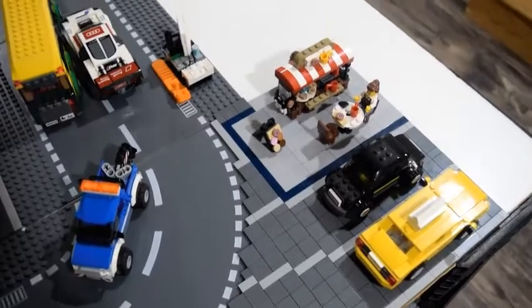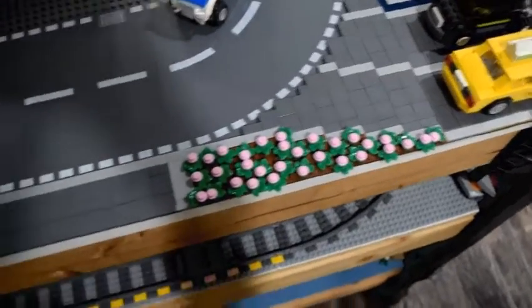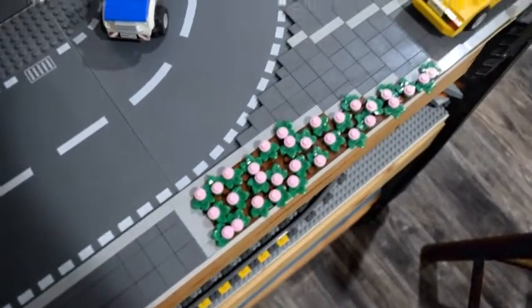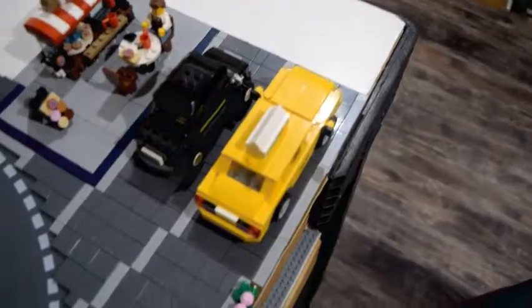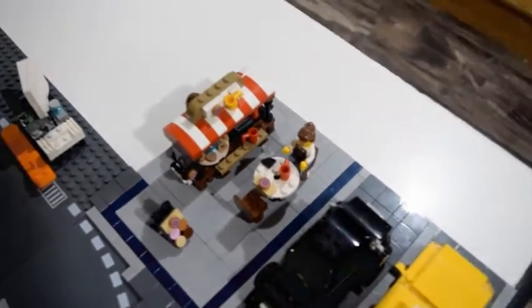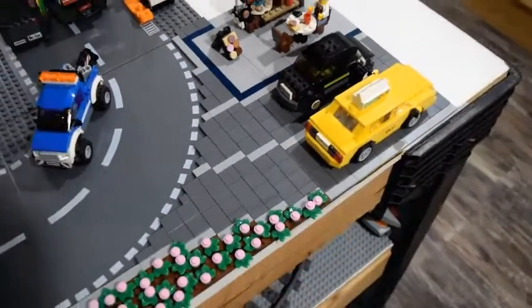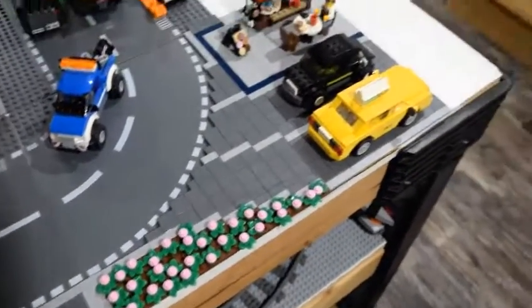I've just completed the little details that I needed to add and now I'm going to show you the final product. Starting over here, I added some nice sidewalk leading up to the little garden I made with some pink plants and leaves. Then over here I added a couple of vehicles inside the parking lot, and over here it's the same as I showed you last time — I just have a couple of baristas here. I hope you enjoyed this video. If you liked it, please consider liking and subscribing, and have a good day, bye!